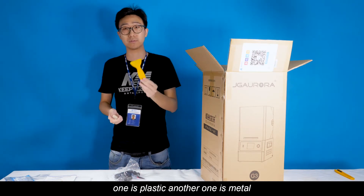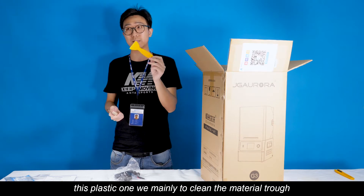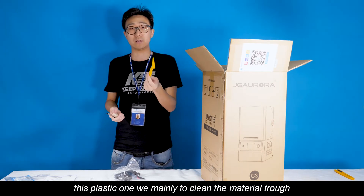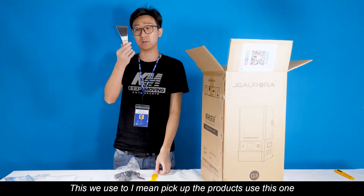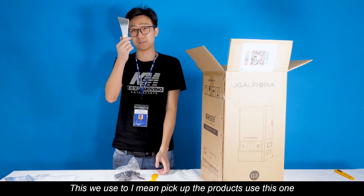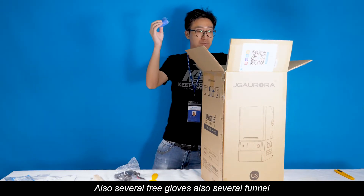One is plastic, the other one is metal. This plastic one we mainly use to clean the material tray. The metal one is to clean the platform — to pick up the printed products. Use this one for that. Also included are several free gloves.